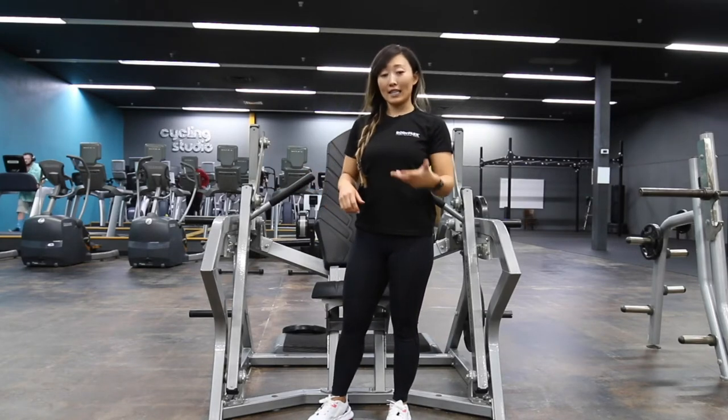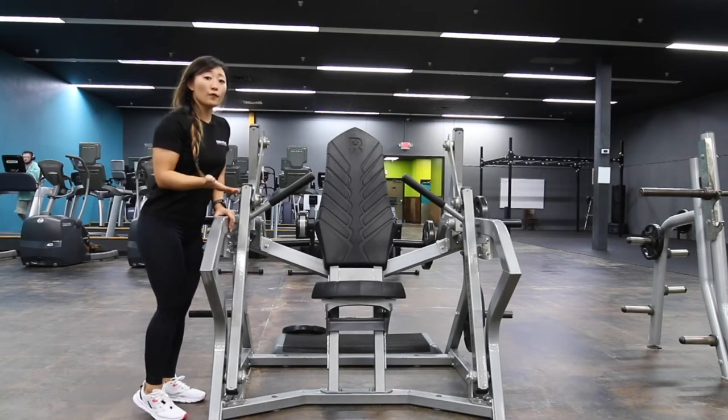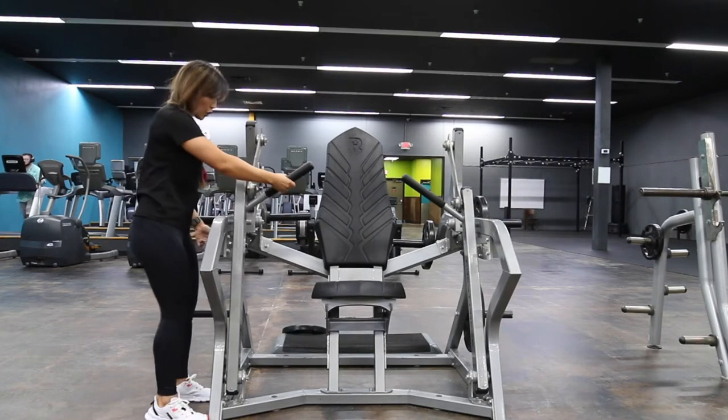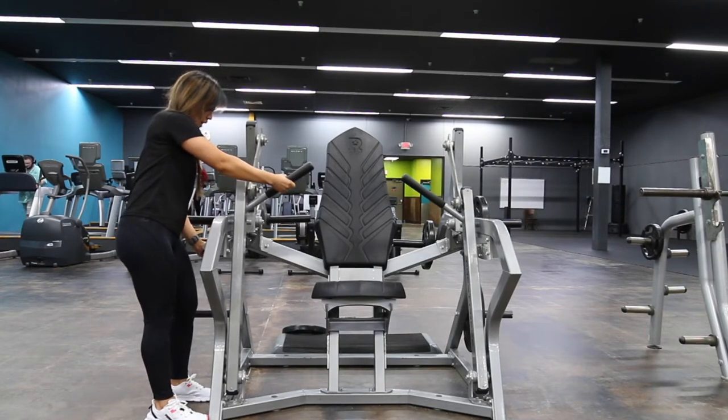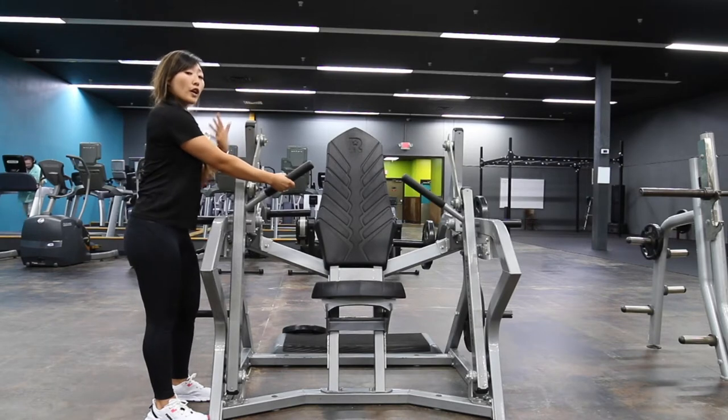I'm also going to show you how to set the safety. You want to do this first before you actually set the weight. What you're gonna do is pull that handle out — there is a little pin right here, you just push it down and then slide it forward. Make sure that safety is up a little bit forward.